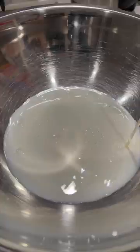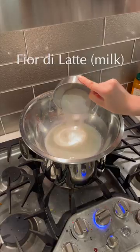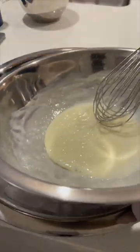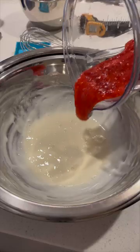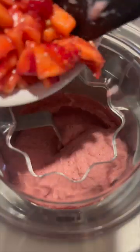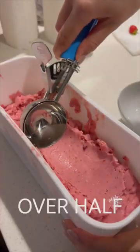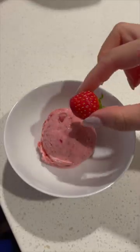A few months ago I went through a gelato phase, so for this recipe I'm frankensteining a classic fior di latte or milk gelato with a super strawberry poured strawberry ice cream recipe. This gelato not only has strawberry puree in the base, but also has chunks of macerated strawberries. All in all, it's 66% strawberries by mass. That's over half pure strawberries, and that's why...